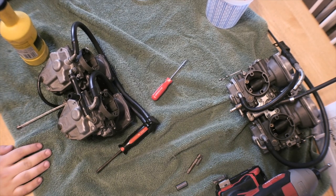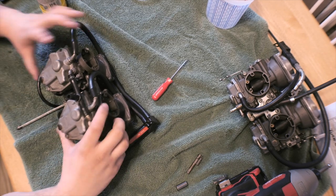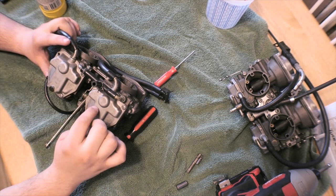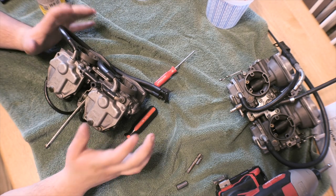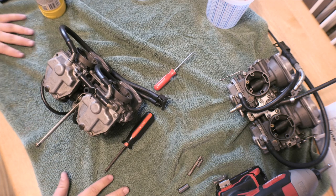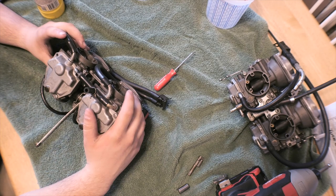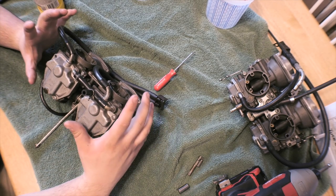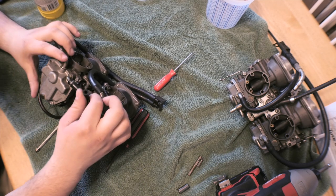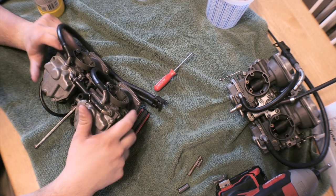Hey guys, I wanted to show you what happens if you get a bolt stuck. In this case it's in my carburetor and all of my fuel bowl screws are seized in there. It all has to do with the previous owner and how he really didn't take care of it. Because it's never been really touched in 20 years, these carbs pretty much have all the bolts stuck in them, so it's really a pain. I just got one out but I wanted to share how you would get one out.